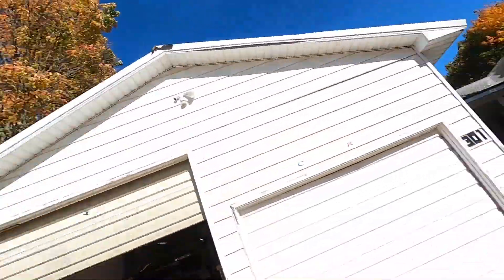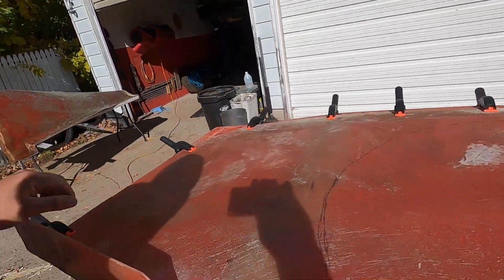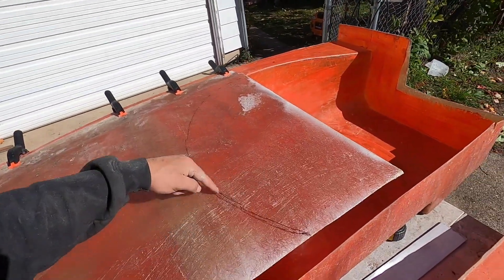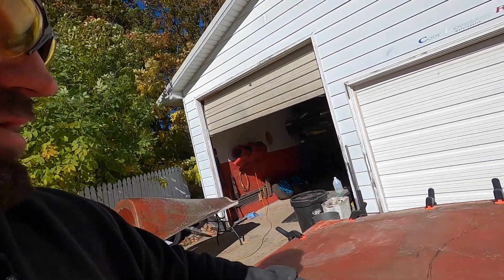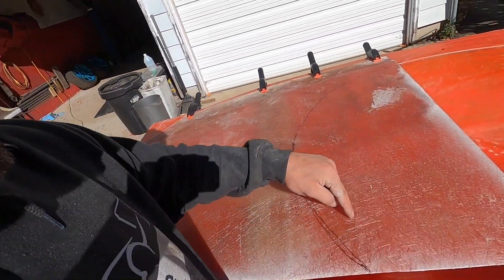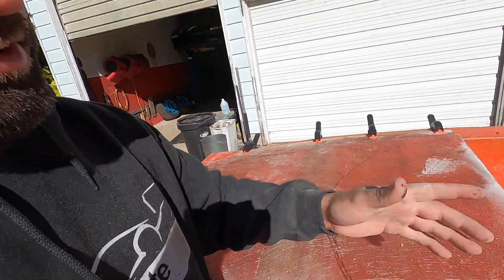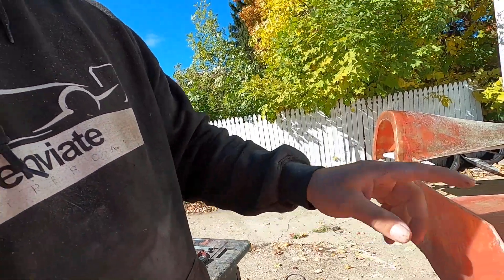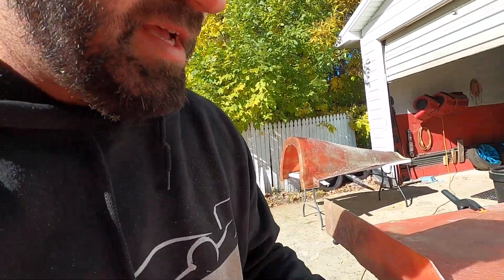Got a little bit of prep to do - gonna get some mold release down and then start laying fiberglass. Before I do all the prep stuff I have to make sure I have it placed properly - clean up the dust, then drill the holes I'm gonna use to bolt it on. I've roughly outlined where the cutout will be. I'll leave an extra couple inches in the part so there's good material left on after trim. From here I'll build the flange up, and the bag will be sealed to the inside all the way around.